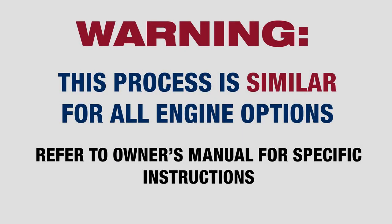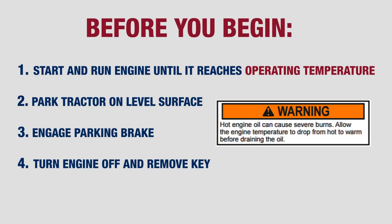The steps are similar with all engine options, but you should refer to your owner's manual for specific instructions. Before changing your oil, you must start the engine and let it run until it is at operating temperature. Once your tractor is parked on a level surface, engage the parking brake, shut the engine off, and remove the key from the ignition.